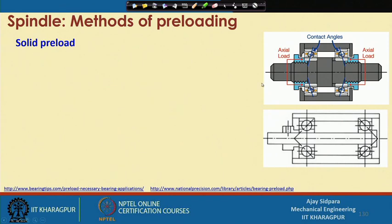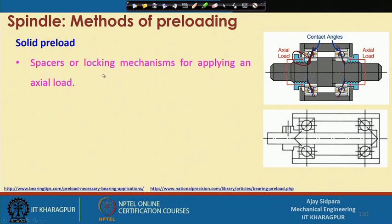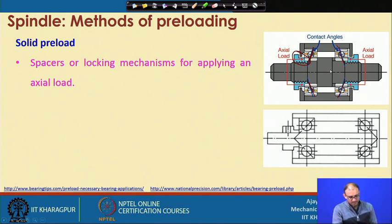What is the solid preload? Instead of a spring, we use one type of nut. This nut will fix the inner race or outer race depending on our application, so that you can get the contact angle between the races and the ball. You can give motion by means of a spacer or locking mechanism for applying an axial load. It is called a spacer or locking mechanism because it is threaded — you rotate it and it pushes the inner or outer race in the desired direction.